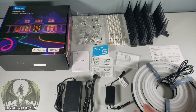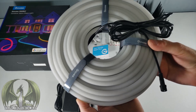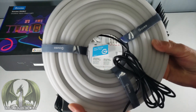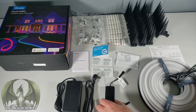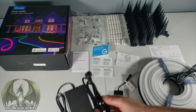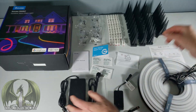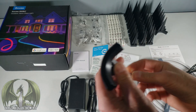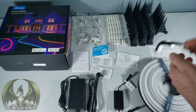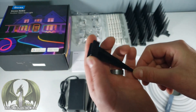Here's everything that comes in the package. First, you have 32.8 feet of the Govi Smart Rope Lights with Velcro ties featuring the Govi branding. We have a control box with the Govi logo, a power source with a standard two-prong plug, eight grounding spikes for a curved option with the Govi logo, and 30 straight grounding clips also with the Govi logo.